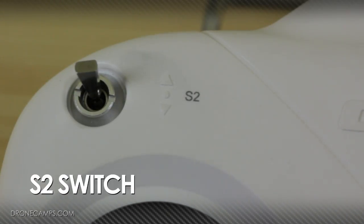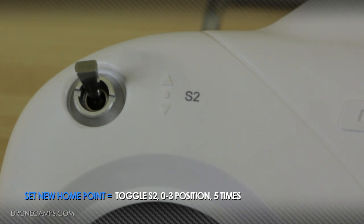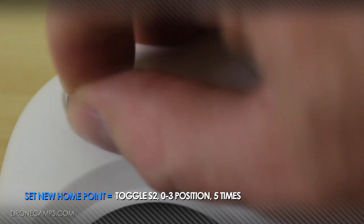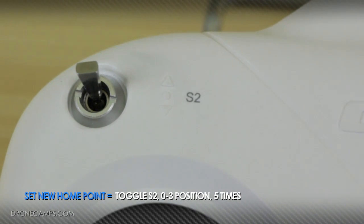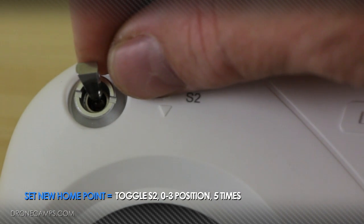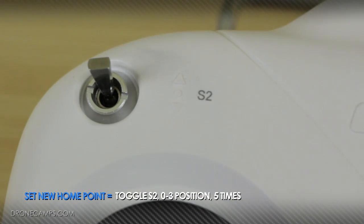The S2 switch on the left-hand side of the controller does a couple of different things in NASAM mode. But since we're in Phantom mode right now, we can use it to set a home point manually. Take the S2 switch and flip it from position 1 to position 3 five times, and that's going to set our home point. So if you need to reset your home point, just flip it from position 1 to position 3 five times while the Phantom is on the ground.